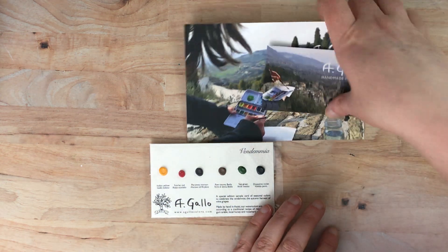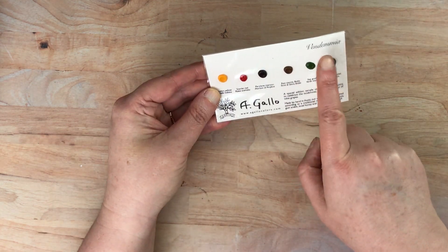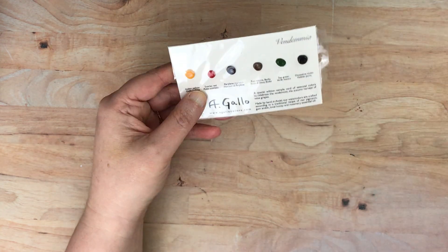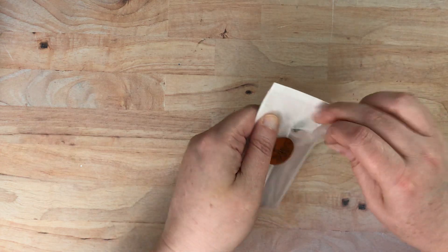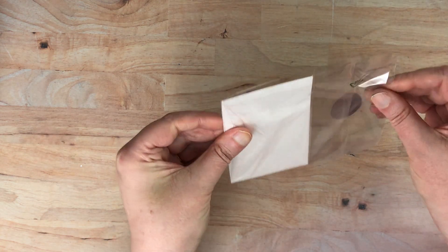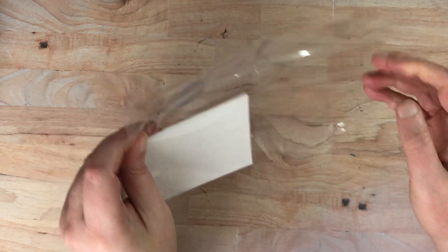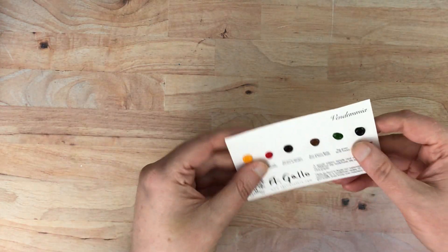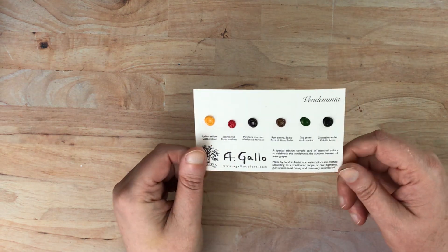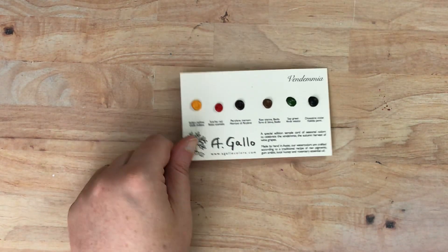Let me take all this information off to the side and I'm just going to swatch it on this card and then hold it up so you can see it a little better. I have some water and a brush off to the side. Let me go ahead and open this and get this little swatch card out. I just left it in this little bag since I got it. Let me zoom in a little bit so you can see those.